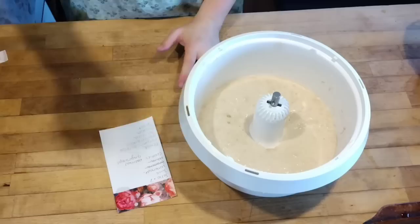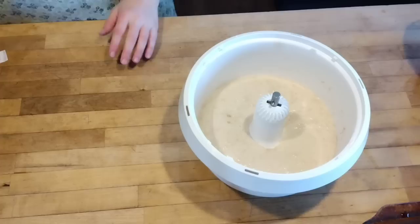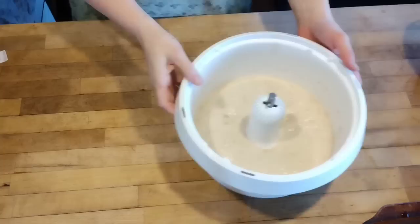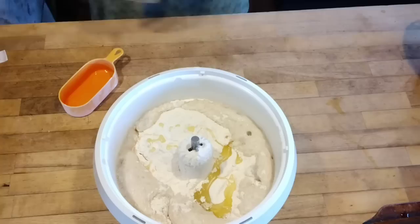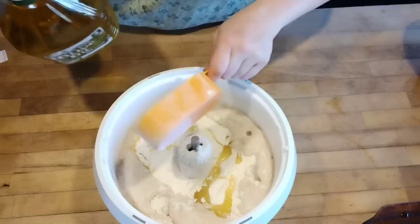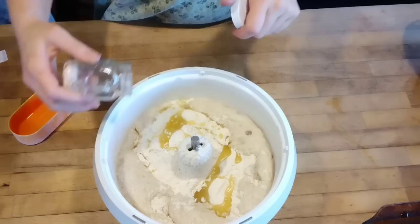By the time we were done making the jello, our yeast had activated and we can move on to finishing our bread. To the yeast mixture I need to add seven cups of flour — that will make three little loaves of bread. I also add half a cup of olive oil, approximately a teaspoon of salt, and then we let the mixer knead that together.